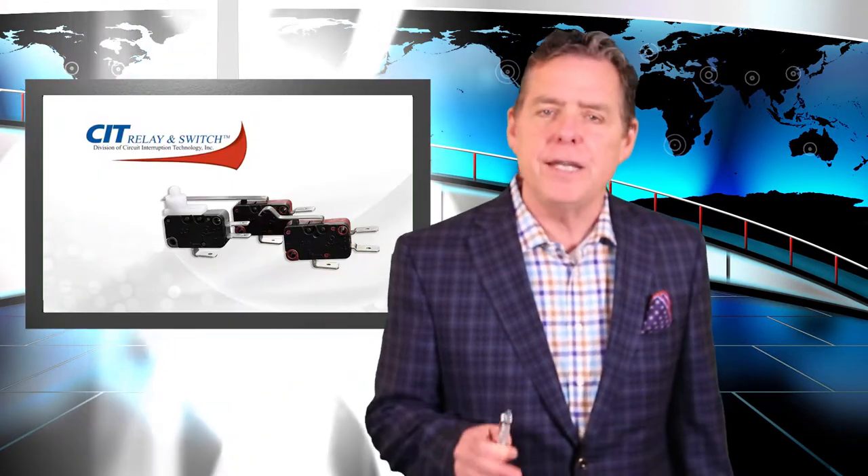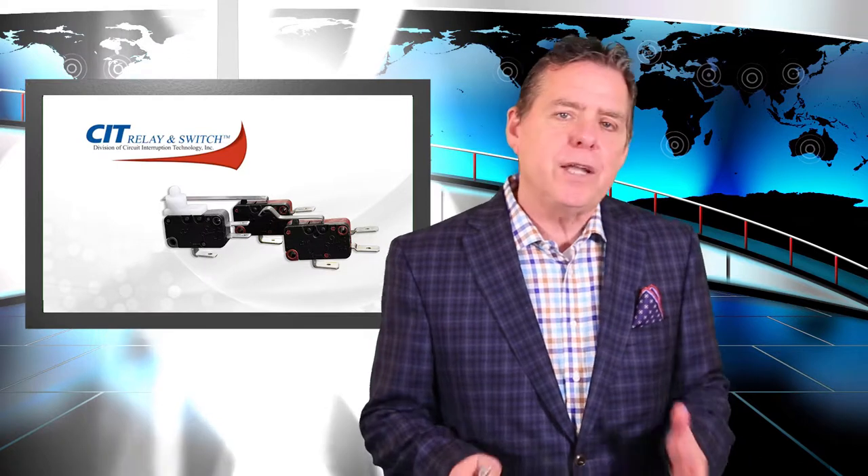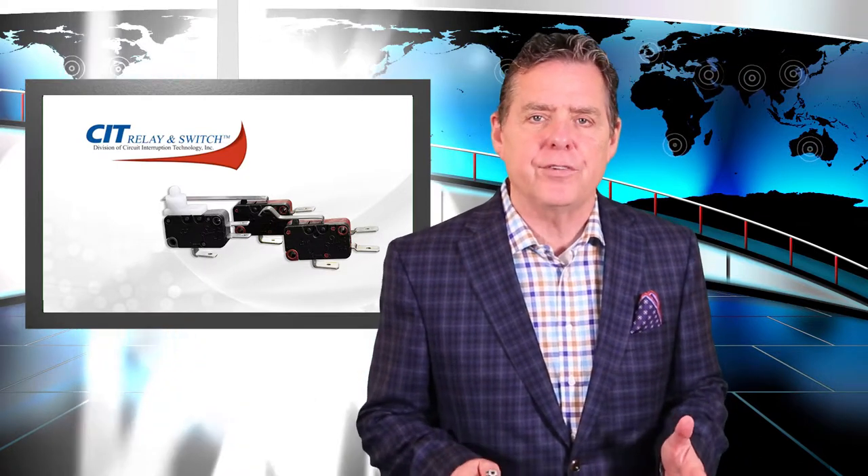Today's product review involves CIT's VM3 series snap-action switches. CIT Relay and Switch is now offering a long-life VM3 series snap-action switch with momentary and latching actuation, multiple lever, and multiple terminal options.